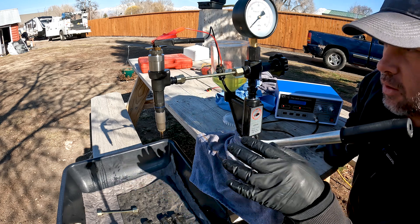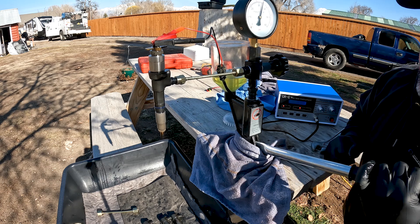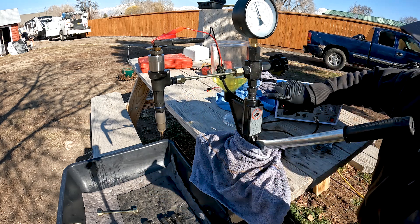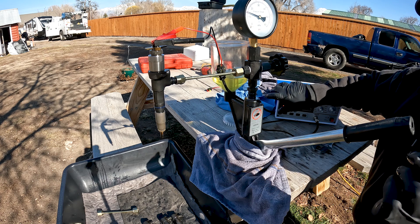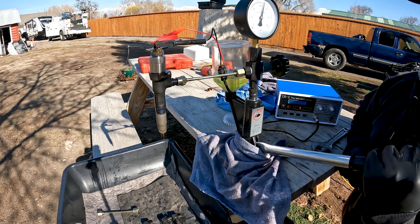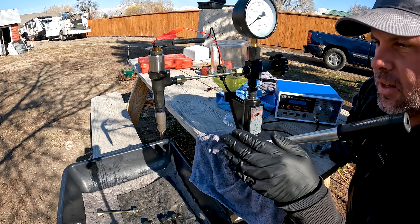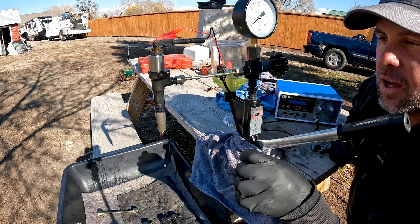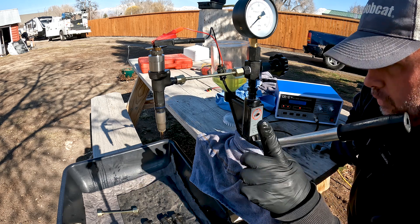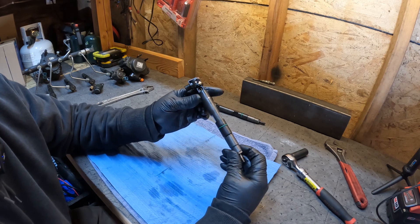I'm on my fourth Denso injector — the other three tested good. First, I make sure the nozzle's not leaking. At 5,000 psi we are not leaking out of the nozzle, so the pintle is closed. Let's send power to it — we're firing the solenoid. At 5,500 psi we are not spraying out of this one. Just like the stuck-closed Delphi injector, this one is stuck closed, which means it needs to be replaced. The other three are good, so this engine has one bad injector.